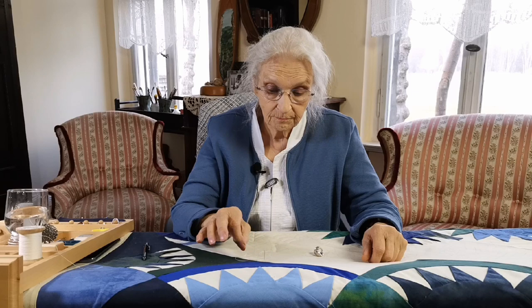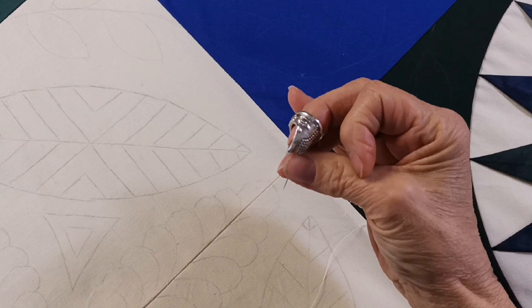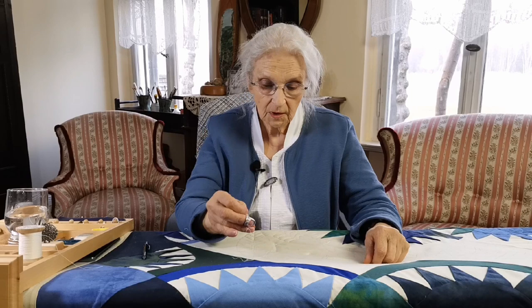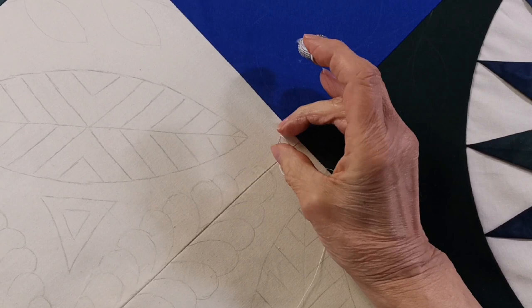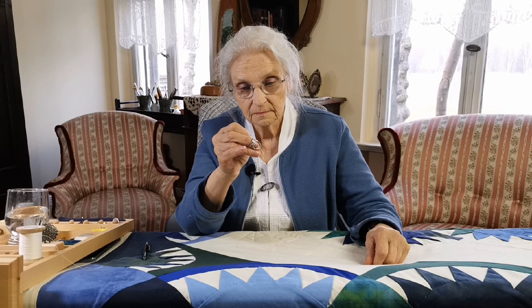Now you're ready to pick up a thimble. Do the same thing with your thimble, bringing the thimble to the eye of the needle. Now you've got control over the needle. Put it back into the material, pick it up, and connect your thimble with the eye of the needle. Do that 50 times. If you practice both of these things 50 times, it won't be strange to you the next time when we're ready to go on further.